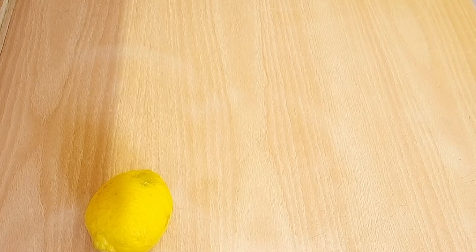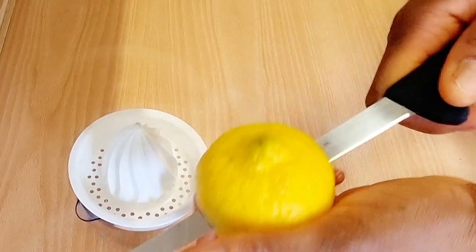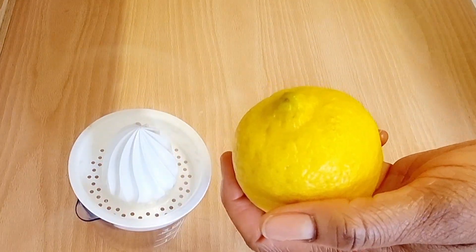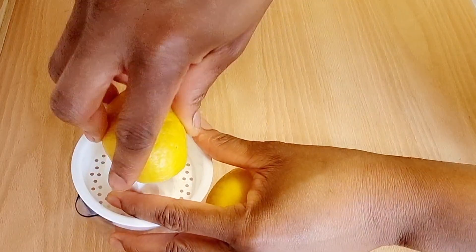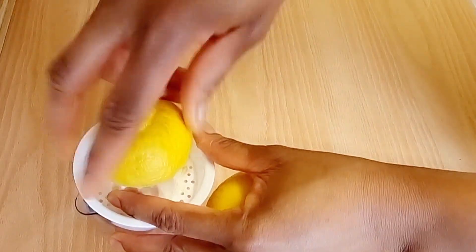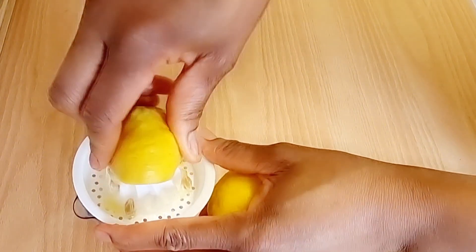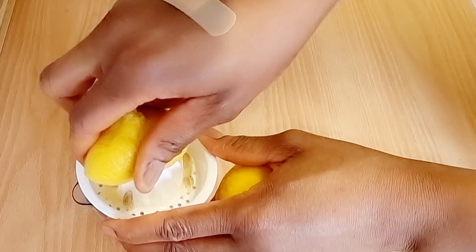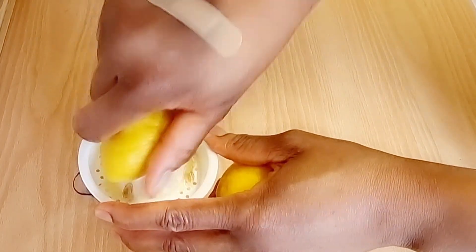The second ingredient is lemon — or lime, either one will serve. Go ahead and extract the juice from the lemon. We're using lemon because it helps to boost metabolism and increase weight loss. Once you've extracted the juice, set it aside and proceed to the next ingredient.